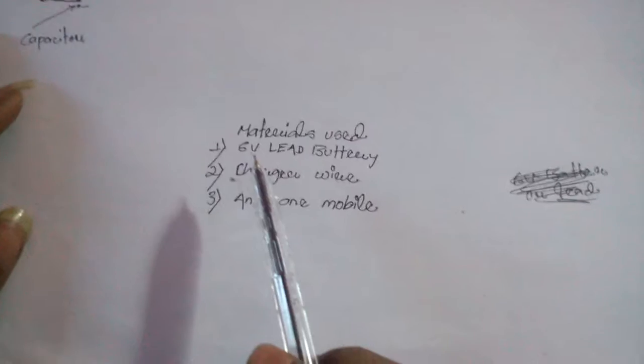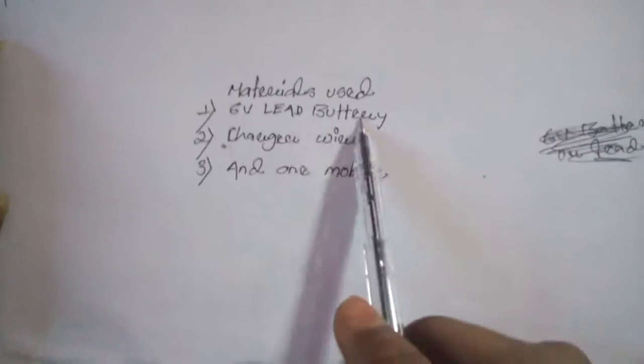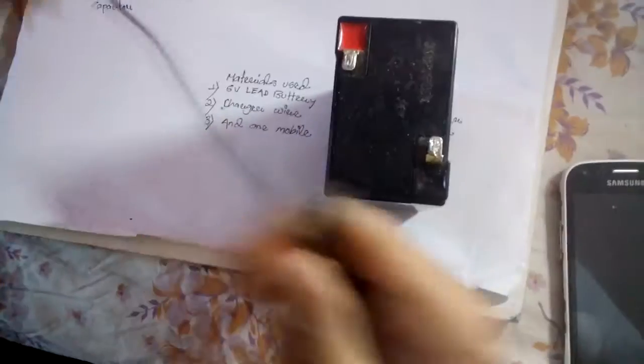Hello friends, today I am going to show you how to charge your mobile using a six volt battery. The materials needed are a six volt lead battery, one charger wire, and a mobile.